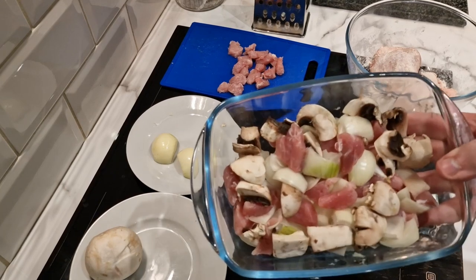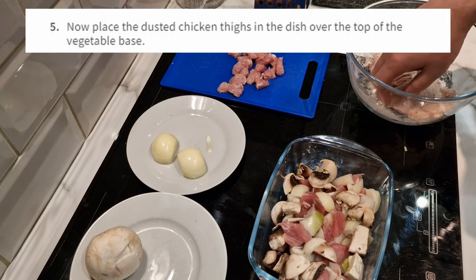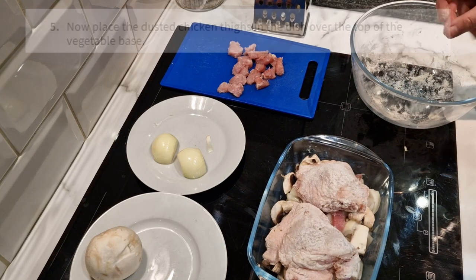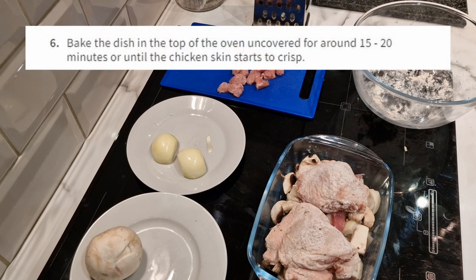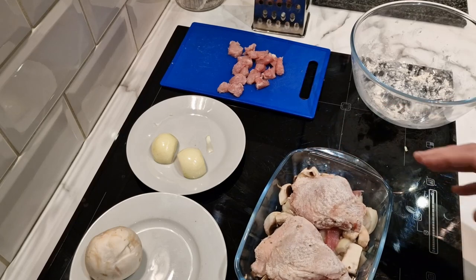Now that we've got the vegetable bacon stew base, the next step is to place the dusted chicken thighs in the dish on top. I've only got two thighs since I'm just making one portion — there's not a lot of room, but they fit in nicely. Step six: bake the dish in the top of the oven uncovered for 15 to 20 minutes, or until the chicken skin starts to crisp. Into the oven it goes.